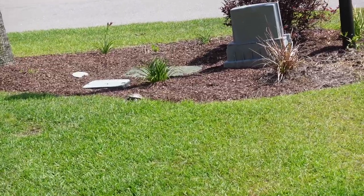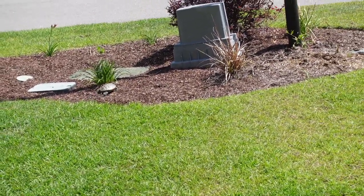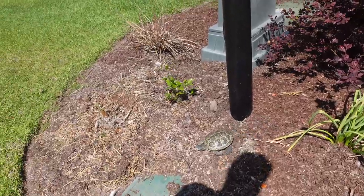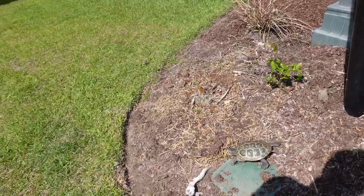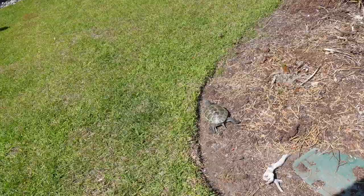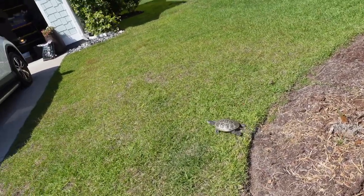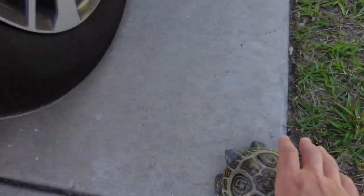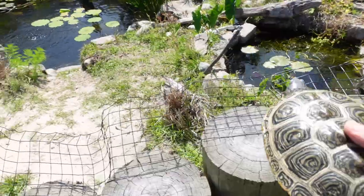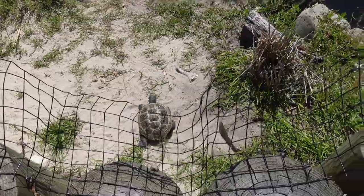There is another mulch bed right before she hits the street, so I was hoping maybe she was going to that — sometimes they like to dig at the base of plants. But no, she starts walking a different way entirely and goes onto the grass and tries going underneath the car. At this point, we're going back to the pond. She didn't even try. She didn't dig with the front claws even once.